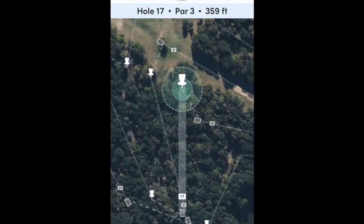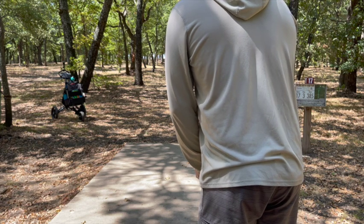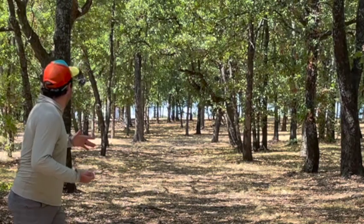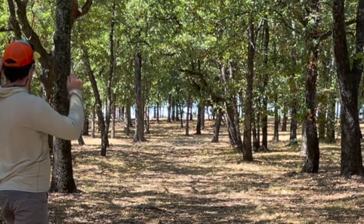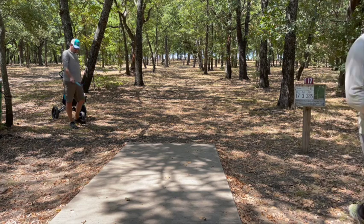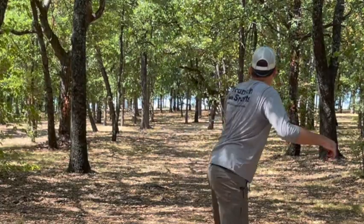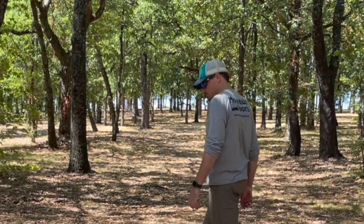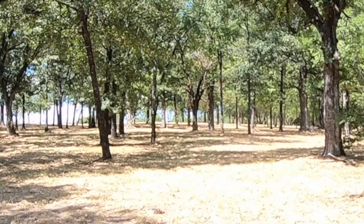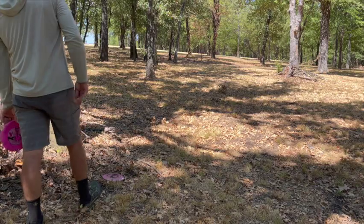Hole 17, par 3, 359 feet — uphill the whole way and it bends left to right. I was off the fairway and that Freetail just kept finding gaps in the fairway. Nice upshot from Justin there. I'm just landing it up and taking my three.